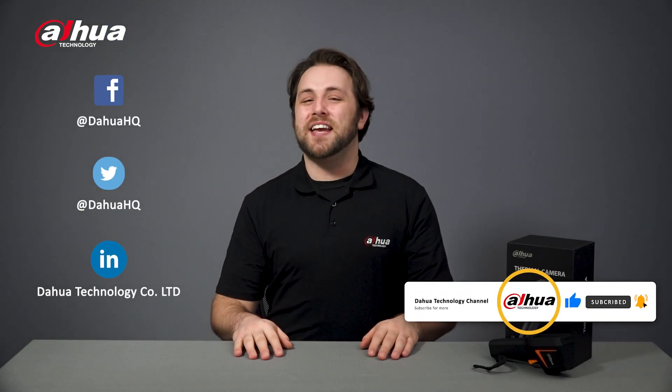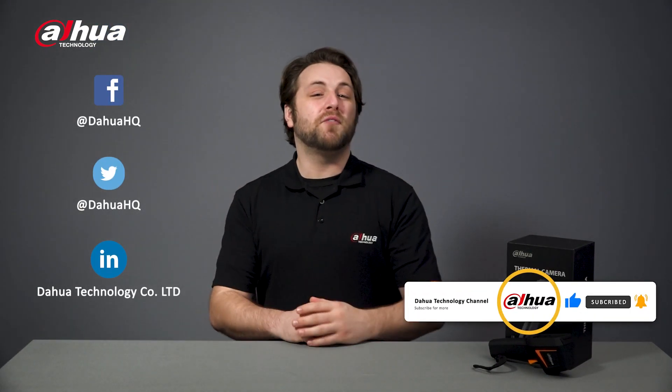As always, this has been your friendly Dahua assistant, Danny. If you're new to this channel, please don't forget to subscribe and click that bell notification icon. Stay tuned for more informative videos right here at Dahua Technology — enabling a safer society and smarter living.